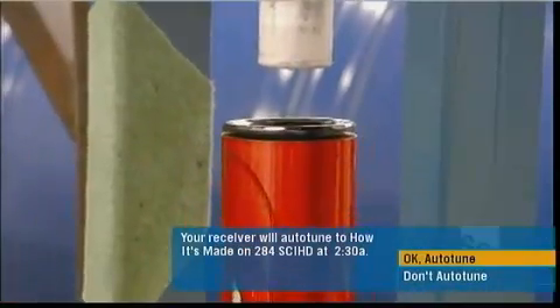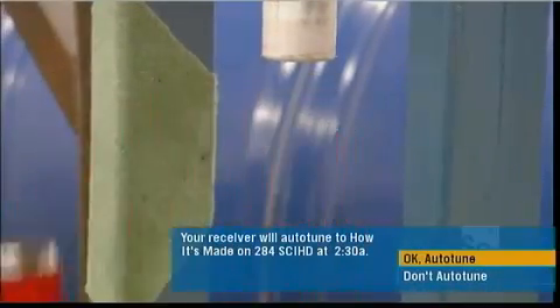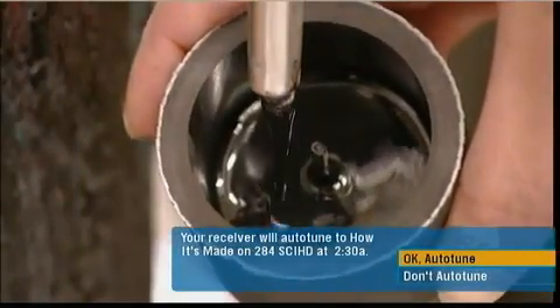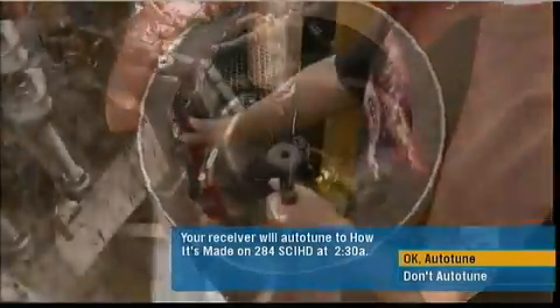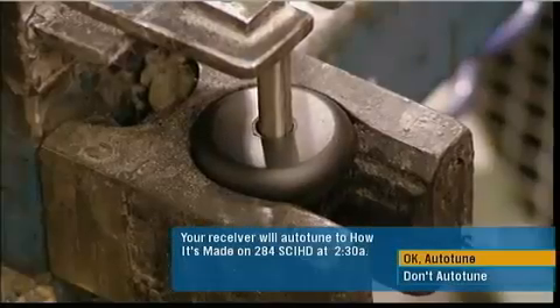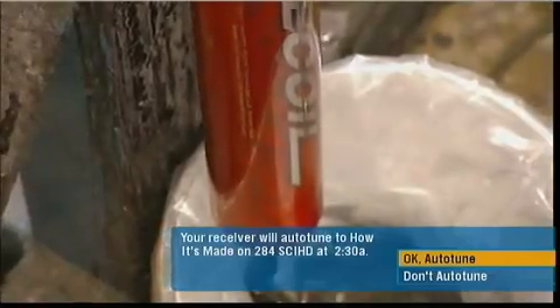They cap the bat by press-fitting a polycarbonate plug to the barrel. Resin completes the seal, and they add extra to adjust the bat's weight to league specifications. They pump the resin in through a hole in the knob, and it flows up to the barrel plug.